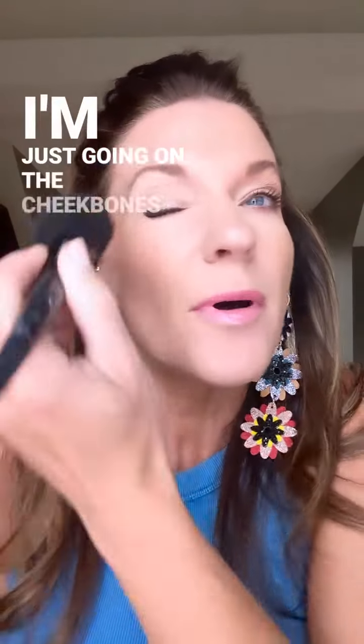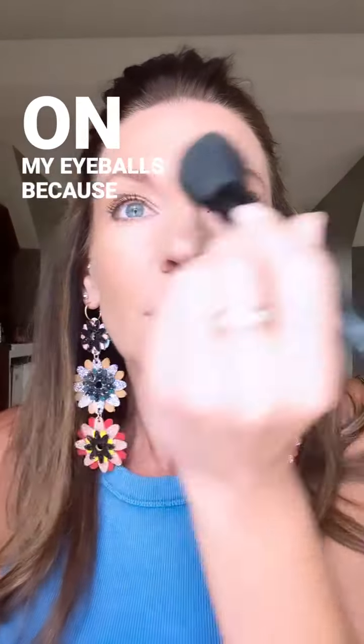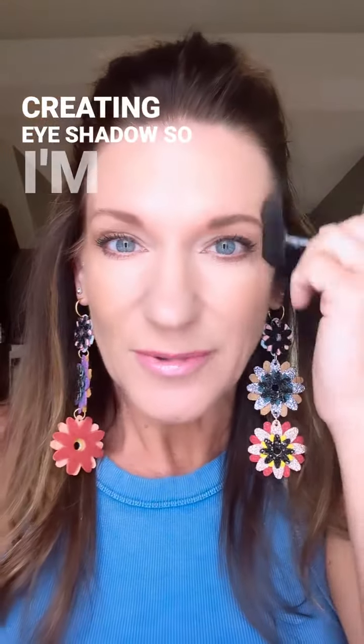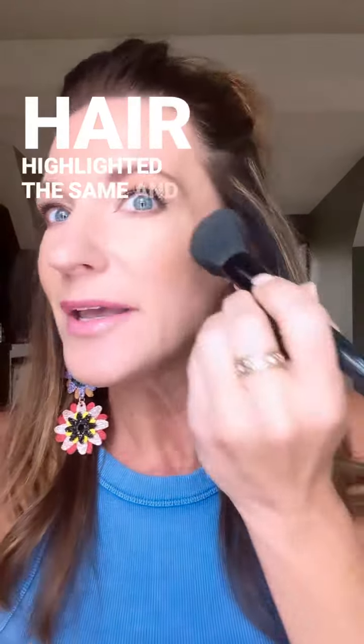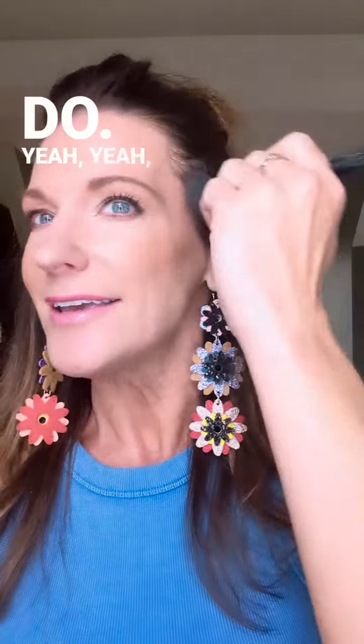I'm going on the cheekbones and on my eyeballs because I'm just creating eyeshadow. I'm gonna get this little bronzer look — got my hair highlighted at the same time — and then I'm also dusting around my forehead.